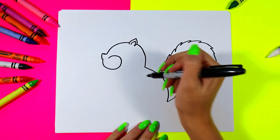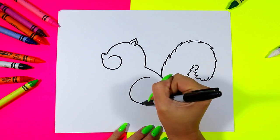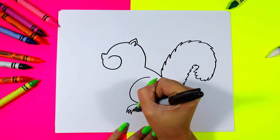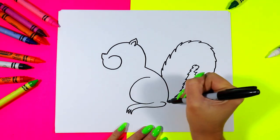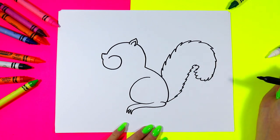Over on the body we're going to draw a big letter C shape for the back leg and add a little foot just like that. Connect to the body.